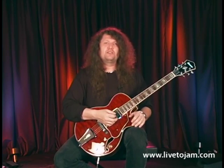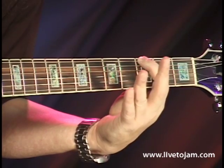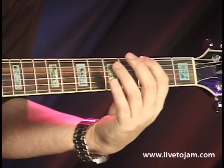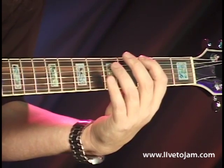I'm going to start in the key of G. The 6th string at the 3rd fret — that note is G. What I'm going to do is take my 3rd finger and place it at the 5th string, 5th fret, and just play those two notes together. Only those two notes.